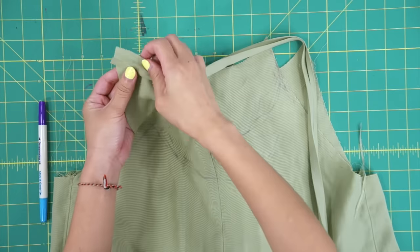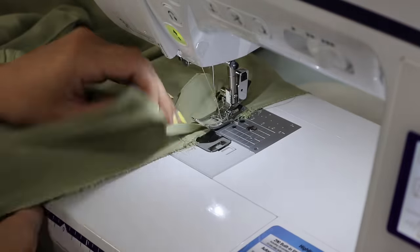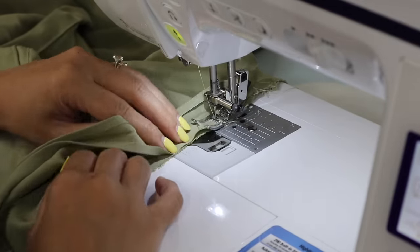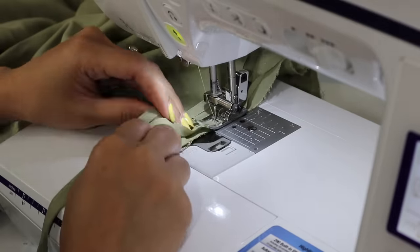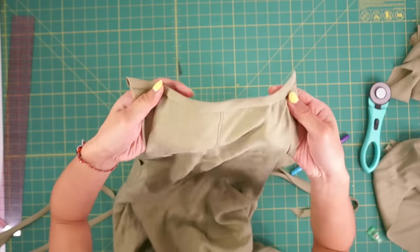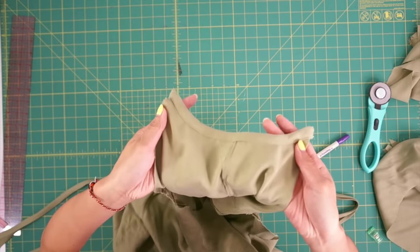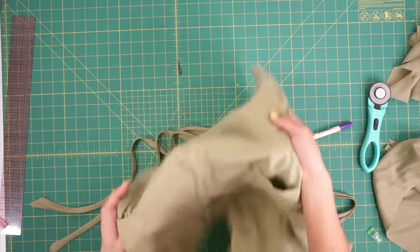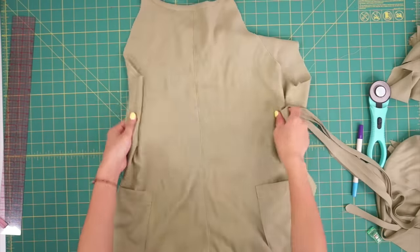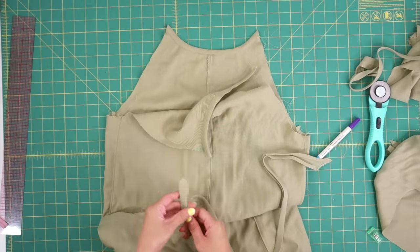I'm going to add bias tape along the front and back neckline. Then I'm adding bias tape to cover the armhole as well, but it'll also be used to create the straps of the jumpsuit. Make sure to wear the jumpsuit and pin the bias tape on so you know how long to make the straps.